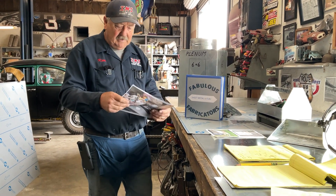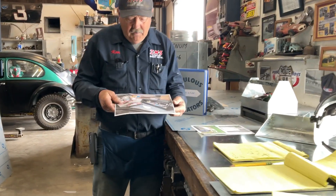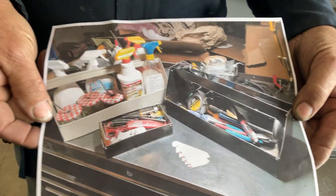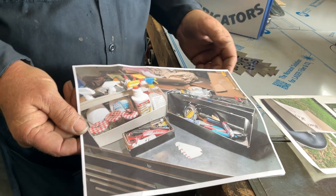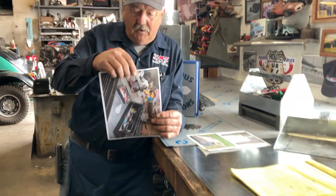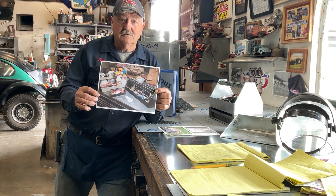I want to show you — this is Jake. Jake didn't tell us what town he was from. Can you see what Jake's got going on here? Jake has made two tool trays, a pan, and a scribe, so we know he's watched several of our videos. Jake, you are getting it. Let's just go with Awesomeville — Jake is from Awesomeville, somewhere.